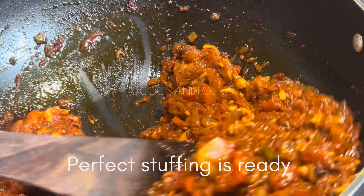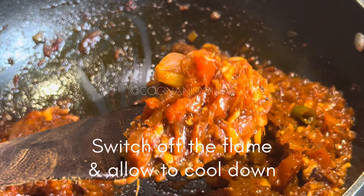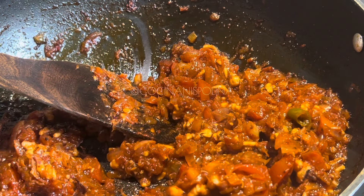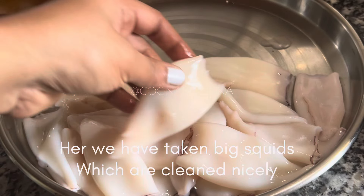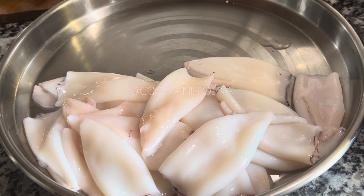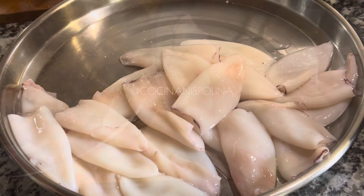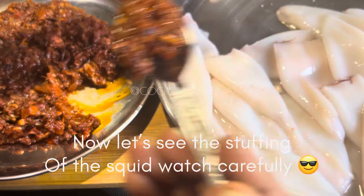Let the stuffing cool down so it's easy for you to fill it into the squids. Here are around 15 to 20 big size squids which are nicely washed and cleaned. Apply a little salt on top and mix it well. Now let's see how to do the stuffing into the squids.